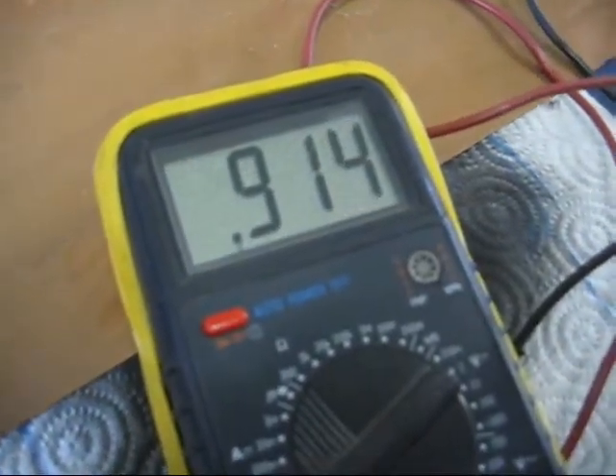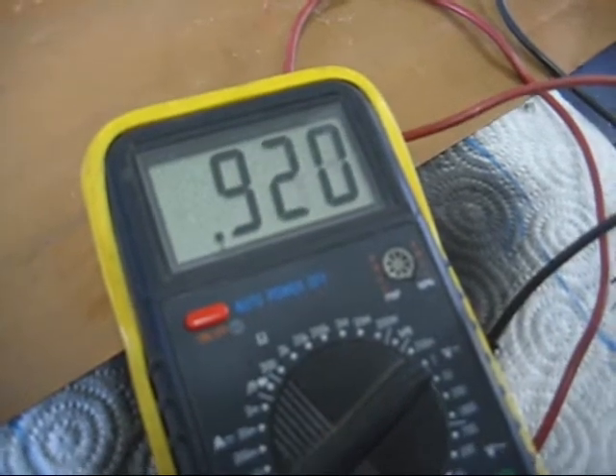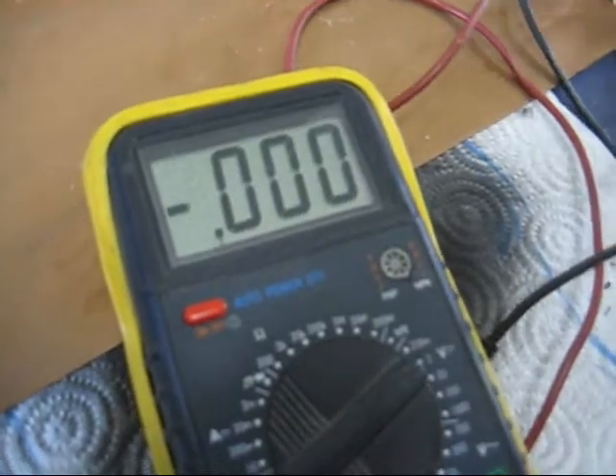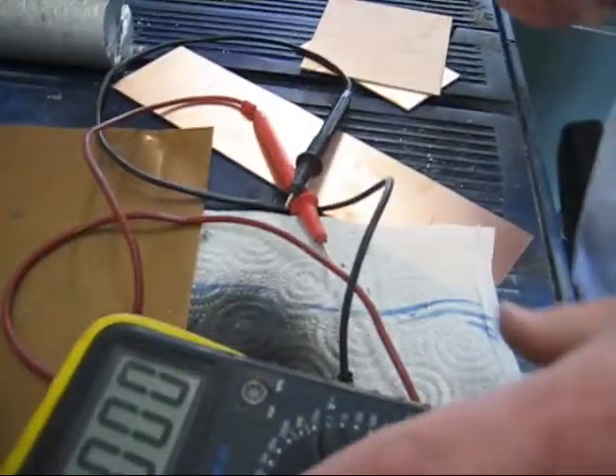We're not quite finished yet. That's nine-tenths of a volt. We're not measuring current yet because it's got to be able to run an oscillator. So we'll be back.